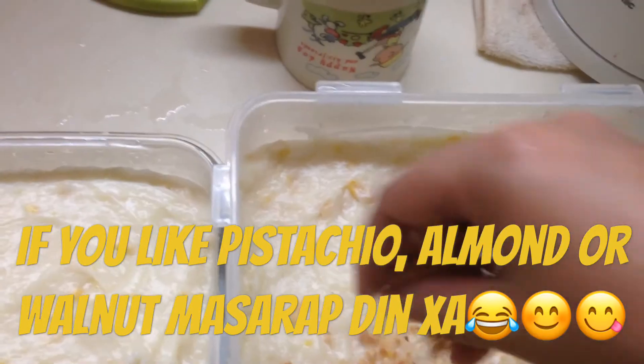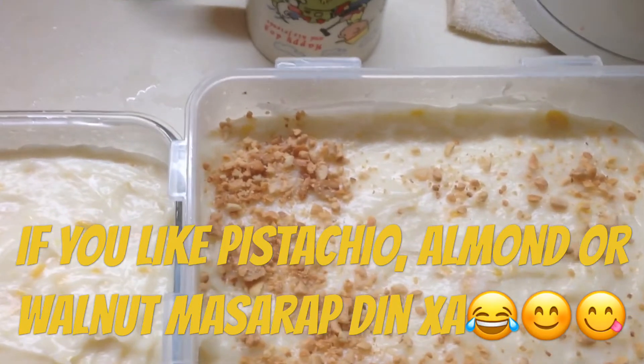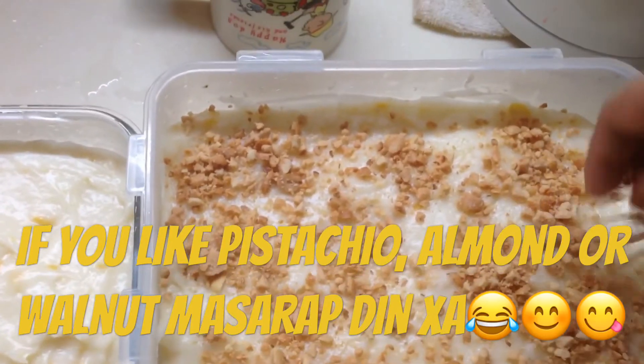So that's it, guys. We just add the peanut on top. It's up to you how much peanut you want to add, but I love it when there's a lot of peanut.